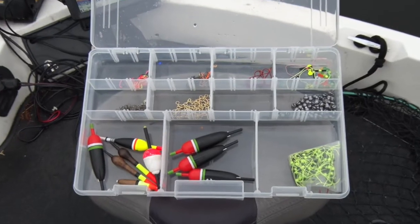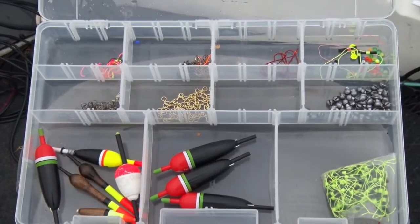Today we have a bit of a gray gloomy day, and in my mind it's the perfect day to go out and slip-bobber over some shallow structure for early summer walleyes. Let me give you a couple of equipment tips that will help make your next slip-bobbering adventure for walleyes more successful.